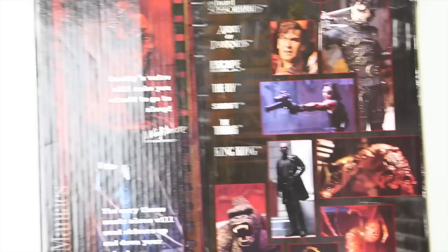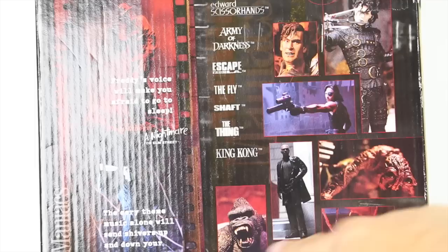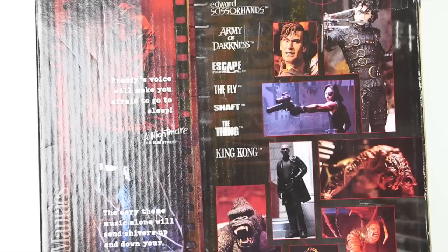Up top you've got all the horror ones. You can see Michael Myers on the left — sorry about the glare — and there's Freddy. The Michael Myers one looks like it might be an 18-inch as well. Over here we've got Edward Scissorhands, Ash, Snake Plissken, Shaft, King Kong, The Fly, and some from The Thing. I did reviews on a lot of these so check out my older videos. Now I'm going to turn the box around and get this bad boy out of the package.